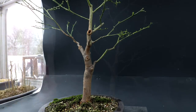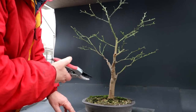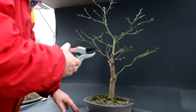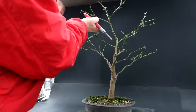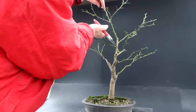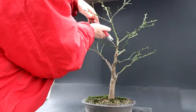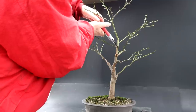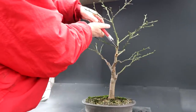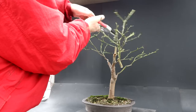So here I go. I'm going to use the ratcheting pruners because this is very tough wood. I'm going to come in on an angle, leaving just a little bit of a stump. Here I go — big cut coming up. Gone.